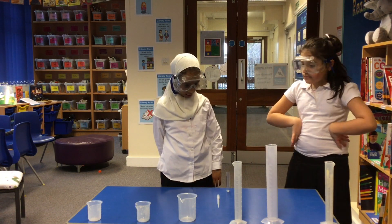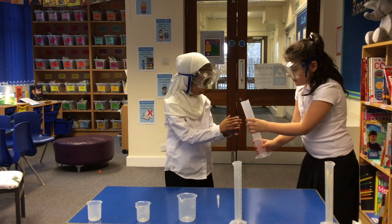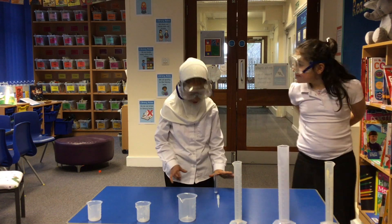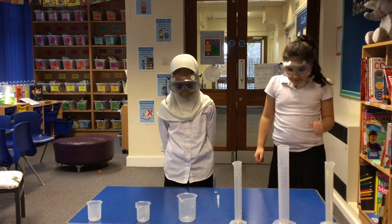Firstly, pour 3ml of milk in the test tube. Secondly, put 4ml of food colouring in.